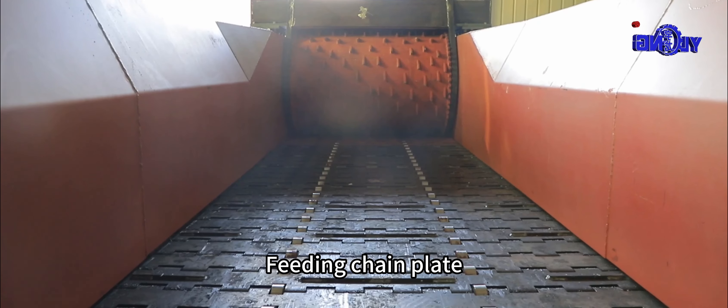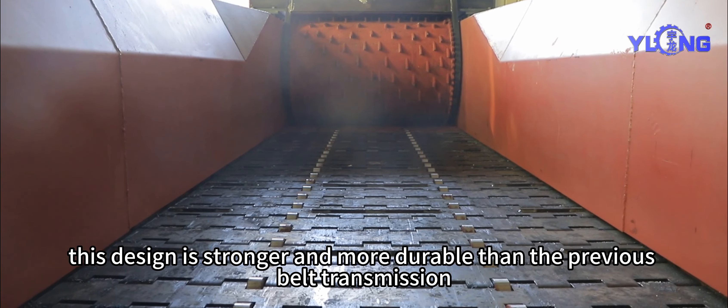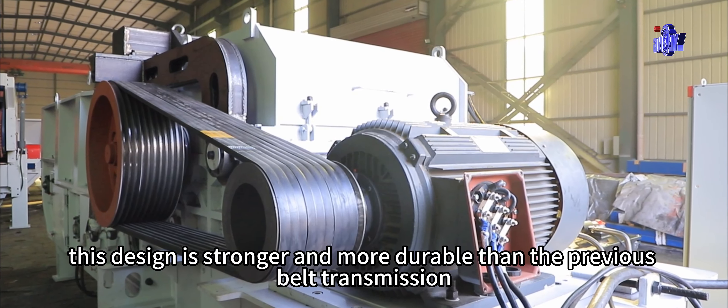Feeding chain plate. This design is stronger and more durable than the previous belt transmission.